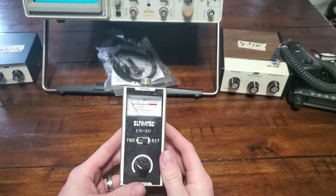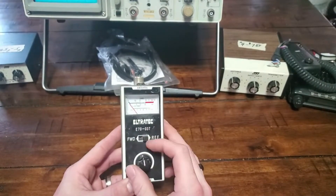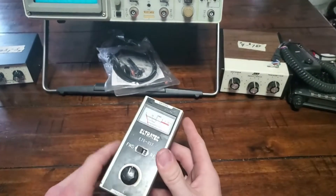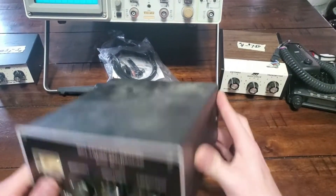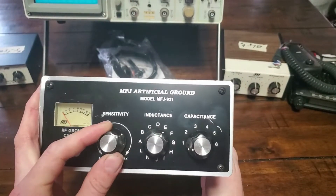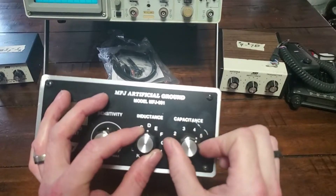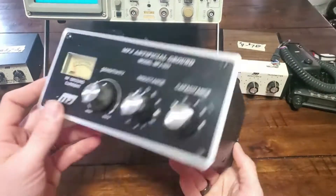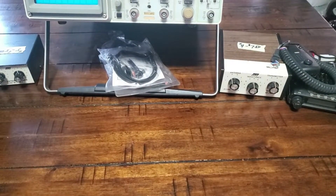Out of the box I got what looks like a little SWR meter — old, made in Japan, that's cool. I also got an MFJ artificial ground. I know absolutely nothing about these, but it looked cool and it was in the box — this was actually the reason I bought the box for five dollars. I might have some fun playing around with that.